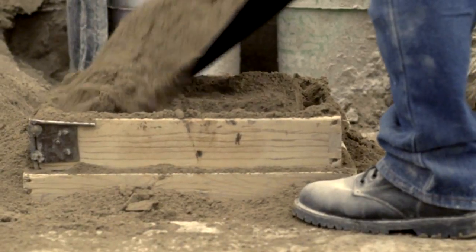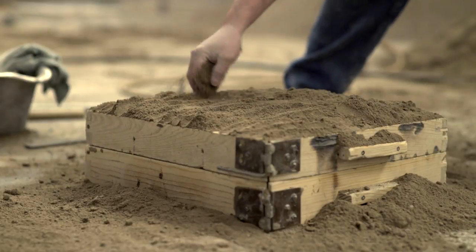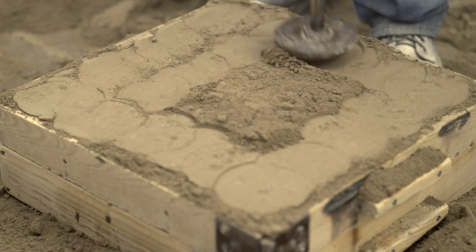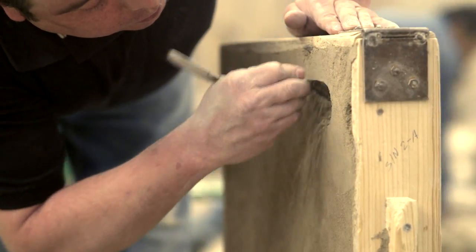It takes years and years of apprenticeship, and most have been trained by their fathers and grandfathers. Controlling the pressure under which the dirt is compacted is crucial to a successful cast. This is all done by instinct — it is more an art form than a science.